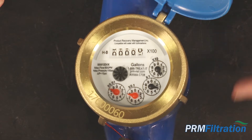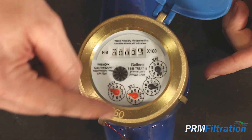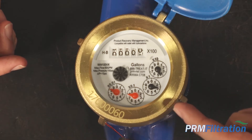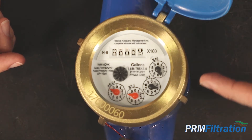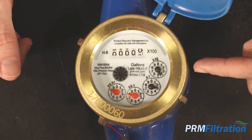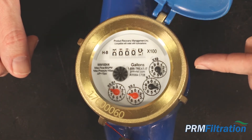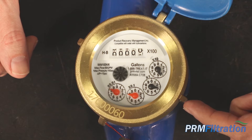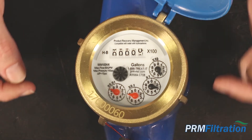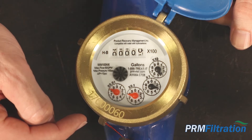As the water comes through this meter, it begins to spin these dials, and each dial will move the next dial up until it is moved to the counter. This dial is 10 gallons, this one is every one gallon, this is every tenth of a gallon, and this is every hundredth of a gallon.